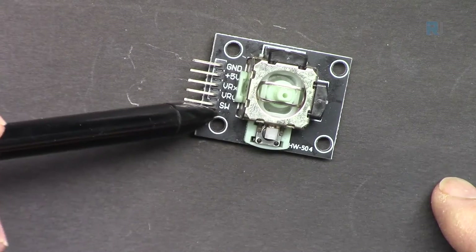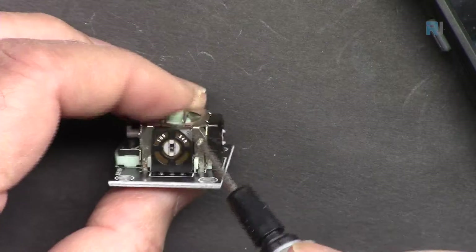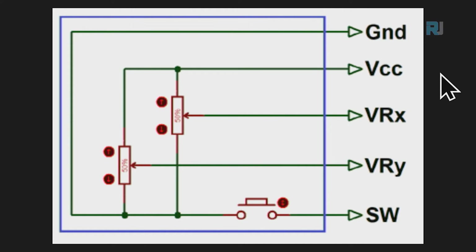The VRX and VRY variable resistors are each 10 kilo-ohm (marked 1-0-3). Here is the schematic: VCC at 5V is connected to both potentiometers, and ground is connected to both variable resistors and the switch. The two potentiometers are wired in parallel, so together they measure 5 kilo-ohm between VCC and ground — 10 kΩ in parallel with 10 kΩ equals 5 kΩ.